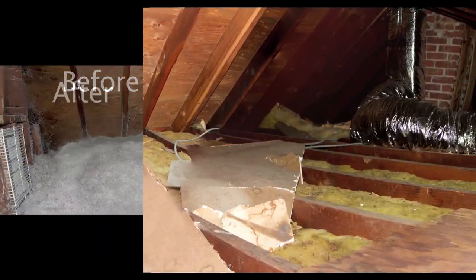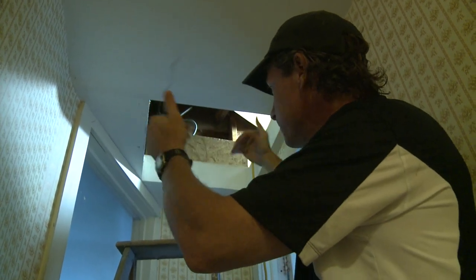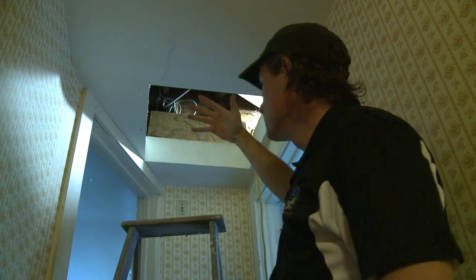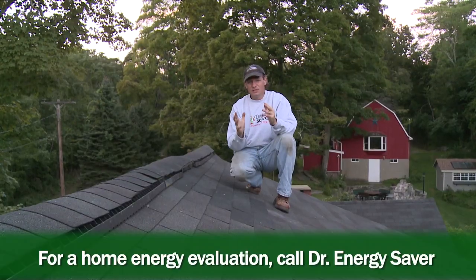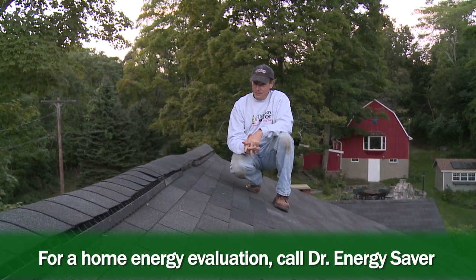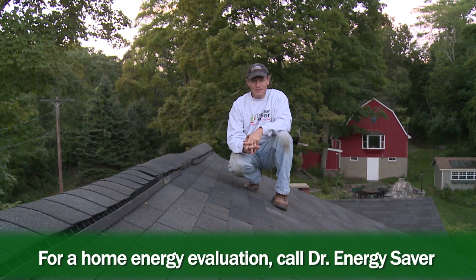All the effort was worth it — the attic came out beautiful. That cellulose is a warm blanket covering the entire top of this house. The last thing we're going to do on the way out of the scuttle hole is build a plywood dam to contain the insulation so it doesn't fall out when you open the hatch. Then we'll build a little door that sits on a frame around the perimeter of the opening with weather stripping and four-inch foam on top, so we have integrity to our thermal boundary even at the door. This house is now very energy efficient with everything we've done, and this homeowner will be more comfortable with lower bills. If you have a home you'd like to make more comfortable and energy efficient, call Dr. Energy Saver — we'd love to help you.